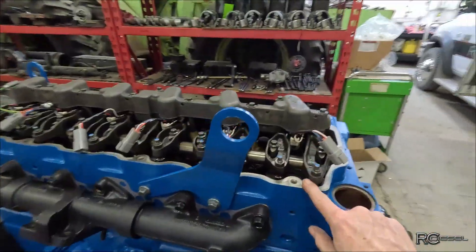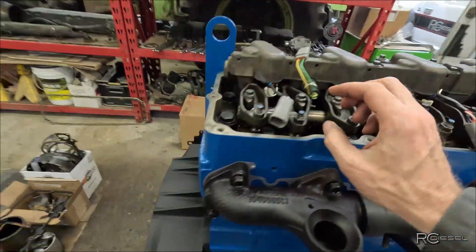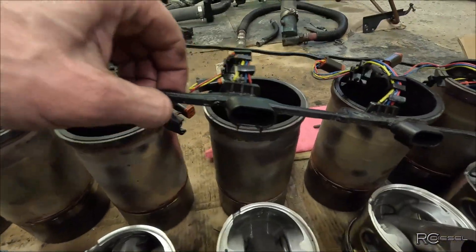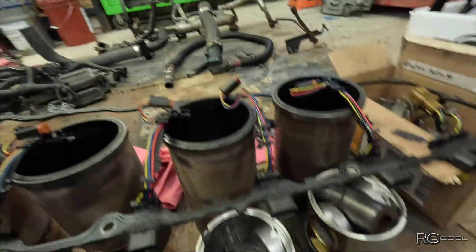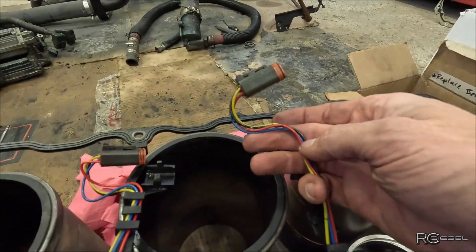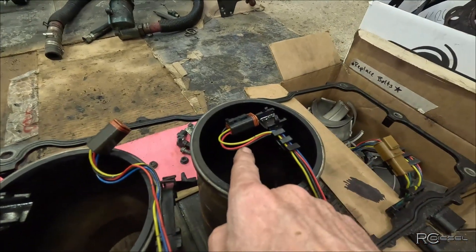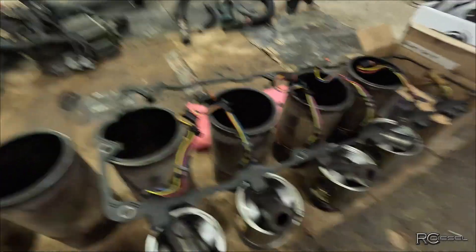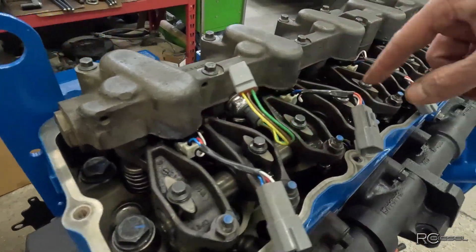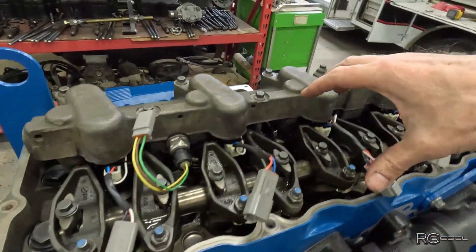Next, I'm going to put a brand-new valve cover gasket in here — slash wiring harness — because the injector wiring harness and valve cover is all one piece on these ones. I'm replacing it because inside these plugs is all oily, so we've got oil working its way past, which means the seal is no good anymore. We've also got a few places where the insulation on the wiring harness is broken. So we're just going to put a brand-new one on there. Once that's done, I'm going to take some break-in oil and slosh it all on top here so the whole top end is really well lubricated, then drop the valve cover back on and torque it up.